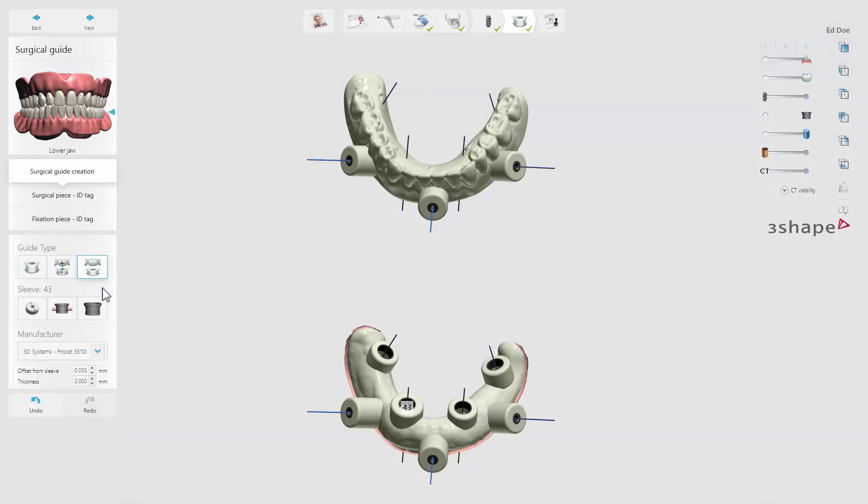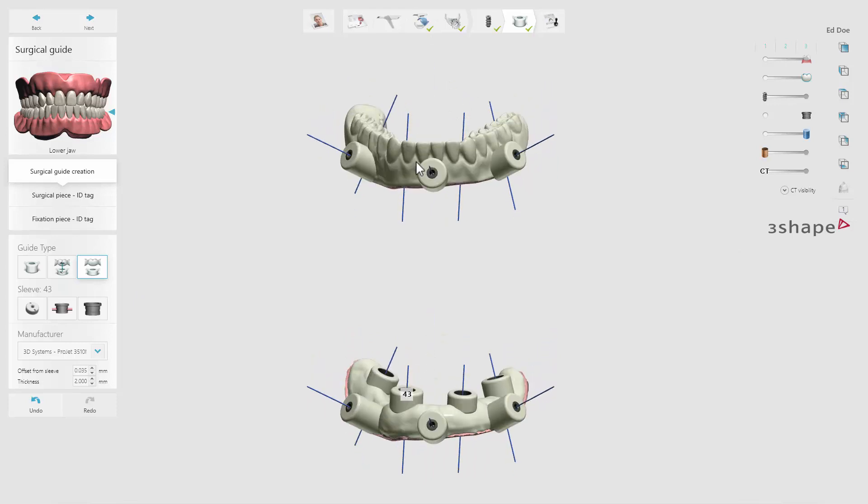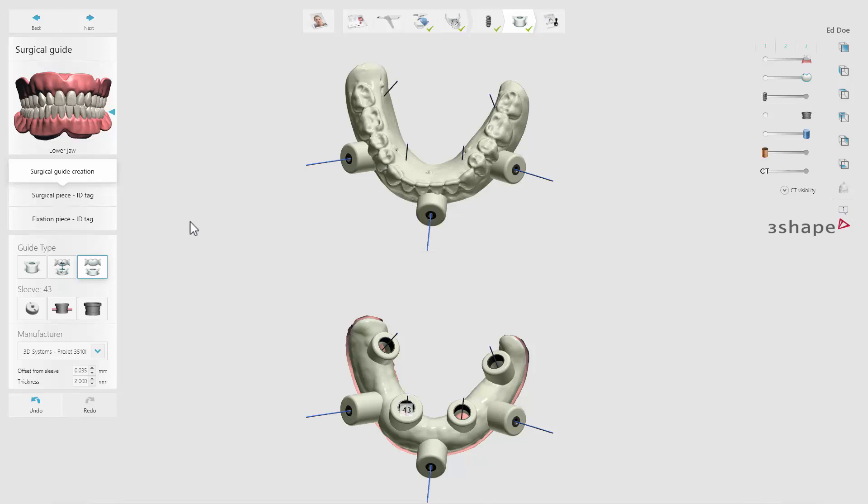The dual guide is actually two guides. They do not fit together like the two-piece guide, but are two separate guides with the exact same placement of the anchor pins, as they are designed simultaneously in Implant Studio. The dual guide is the perfect option for edentulous cases where you have accessibility concerns and where guide alignment to the opposing jaw is critical.